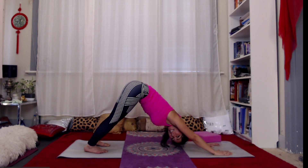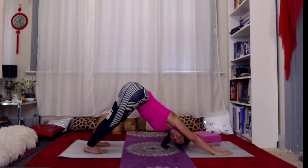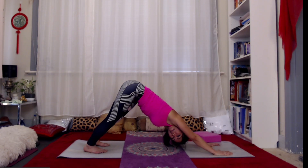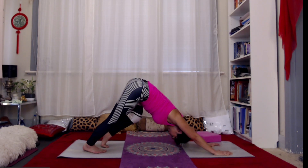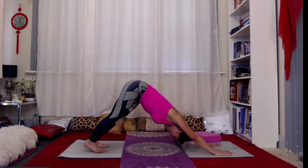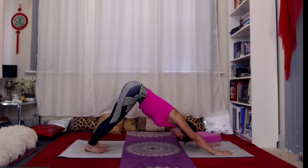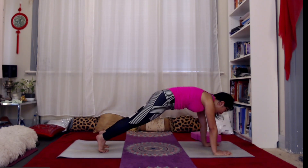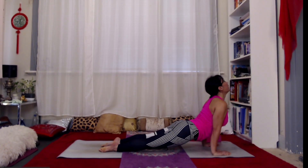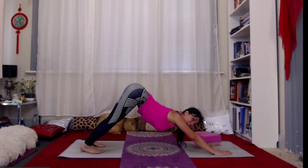Take a couple of breaths here, breathing into the back, walking out through the backs of the legs. Maybe check in with the body — notice how one side might feel compared to the other. When you're ready, let's come through one more flow option or stay in down dog. You can exhale and inhale through, or stay in down dog, and then we'll come back into down dog.